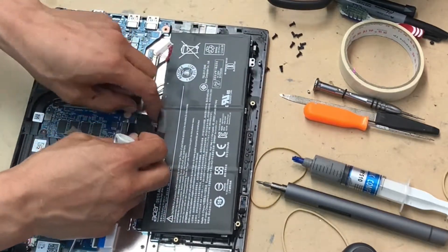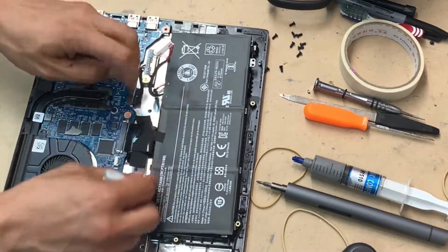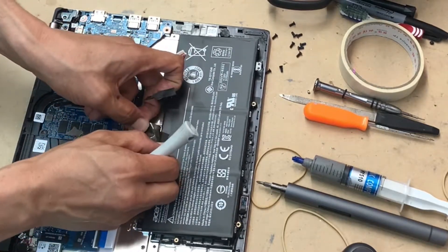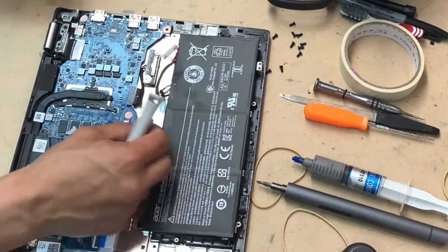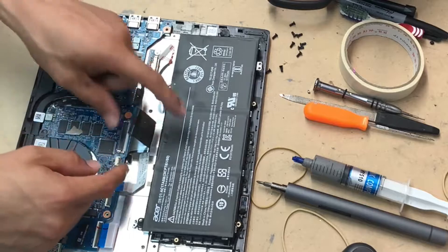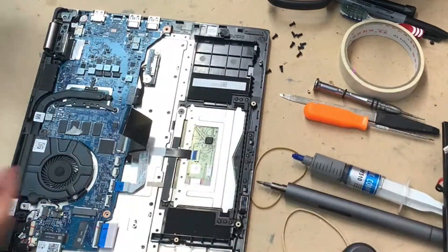Remove all the tapes. Just be careful you don't damage any ribbon cables, including your keyboard, because these tapes are pretty strong and they can snap your clip out, and that's going to be really bad.